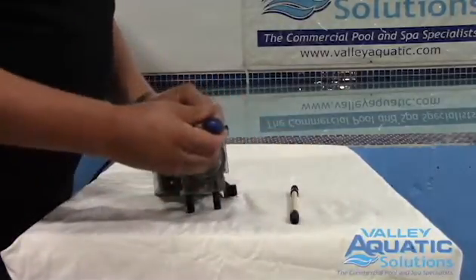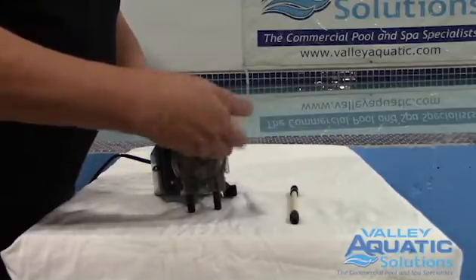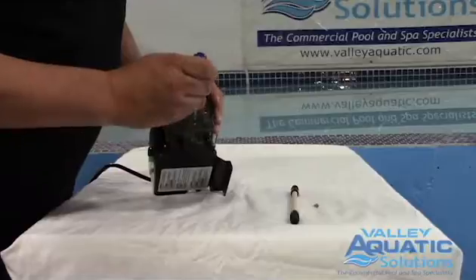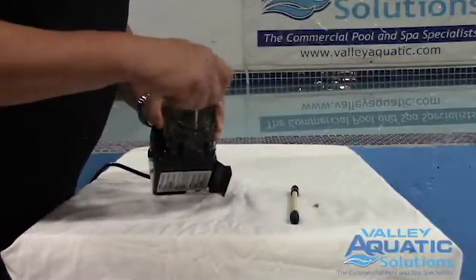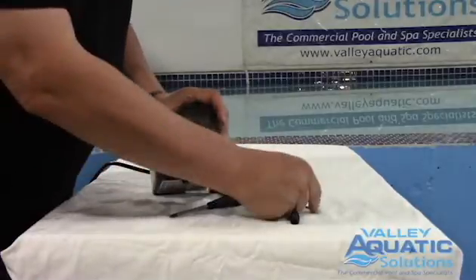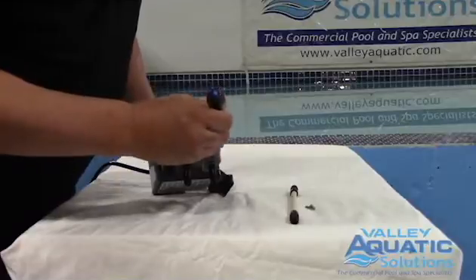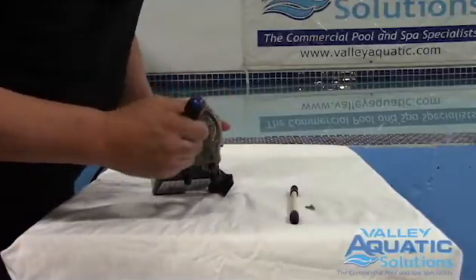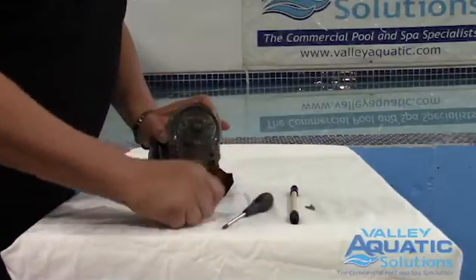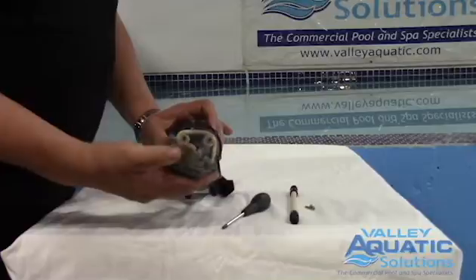First of all, you're going to need a screwdriver to remove the screws that are holding the cover on — one on each side. Please note that there are screw holes here, and actually almost every 60 degrees around the head there's another pair. So if you strip these out, you can move your screws around and still secure the cover onto the pump head. This simply comes off.